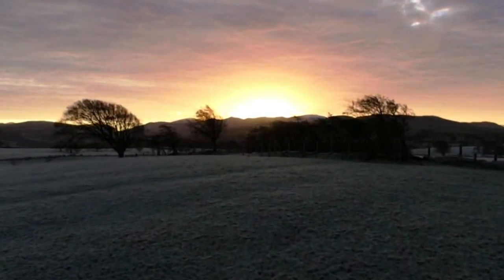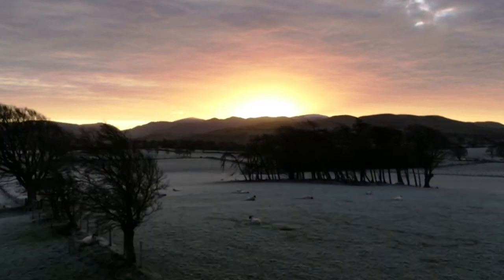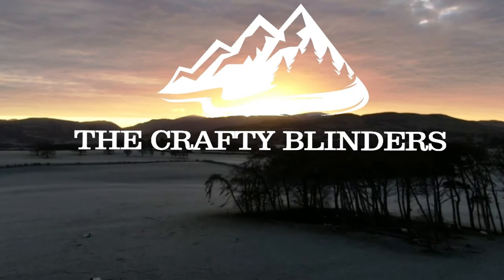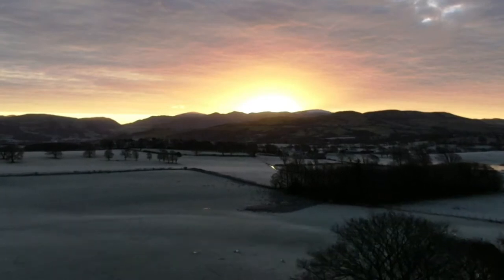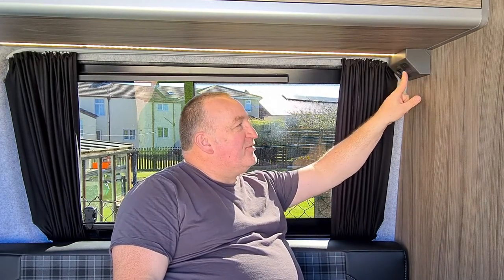Hi and welcome to the channel, I'm Sam and this is the Crafty Blinder van build. Today I'm installing my 12 volt system. Sun's shining - what a rarity! Welcome back to the channel. In today's video we're going to be talking about our electrical system.